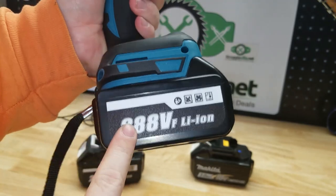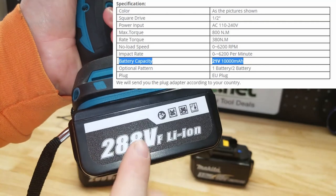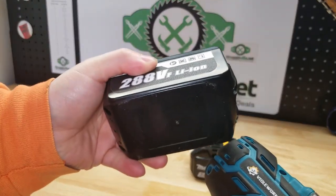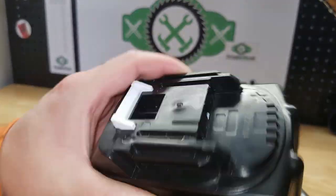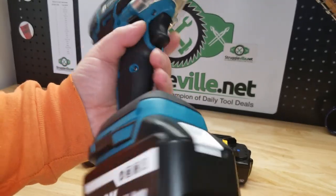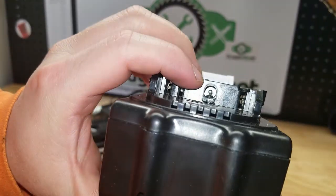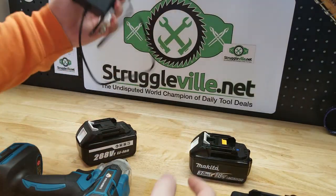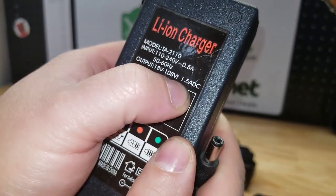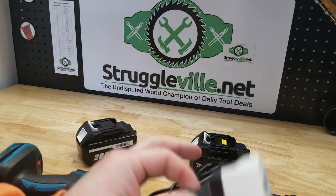The listing says 10 amp-hour battery — highly unlikely. I'm assuming they actually mean it's a 5 amp-hour battery, but you're getting two of them — that's my guess. There are no real other markings on this thing; it says 288 VF, which I think means something like forward voltage, but that doesn't mean anything to me. Just like any other tool battery it slides right off the bottom, and you have a barrel connector for charging. It does come with a charger that has a 1.5-amp output, and it comes with a euro plug with an adapter shipped along with it.